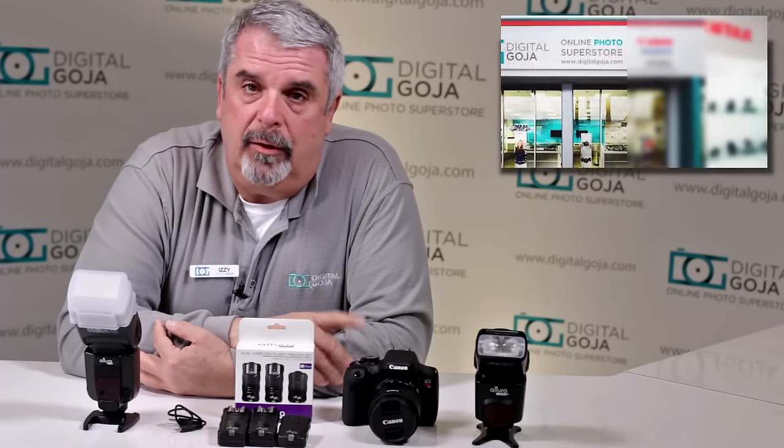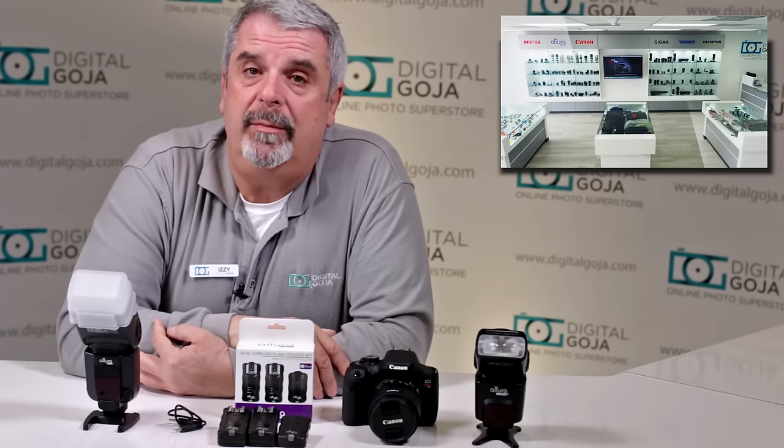If this video helps you out, remember to hit the like button underneath and subscribe to our channel for future tutorials. Any questions or comments, place them below, and don't forget — whenever you're in Miami, come visit me at digitalgoja.com showrooms.